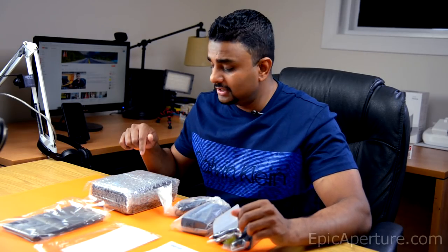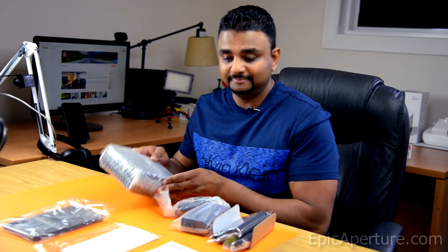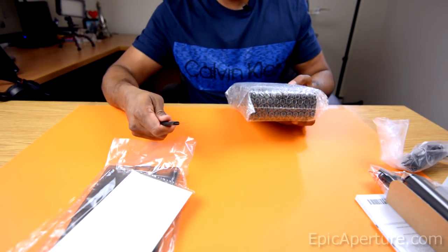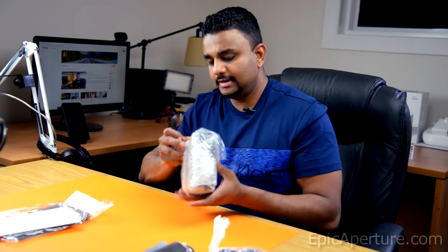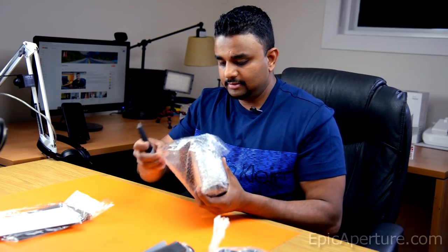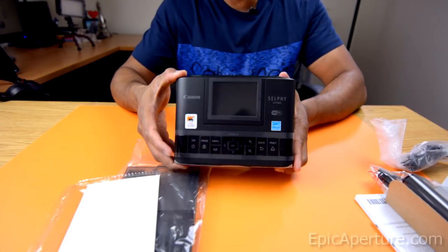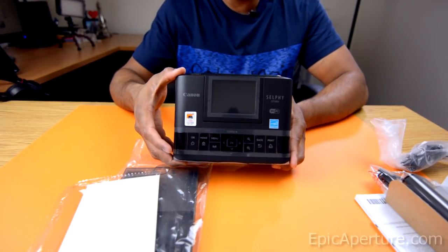So I know you're interested in seeing the printer, so let's unwrap this thing. Get rid of all this and get my trusty knife here and let's unwrap this photo printer. All right, so here is the Canon Selphy CP1300.